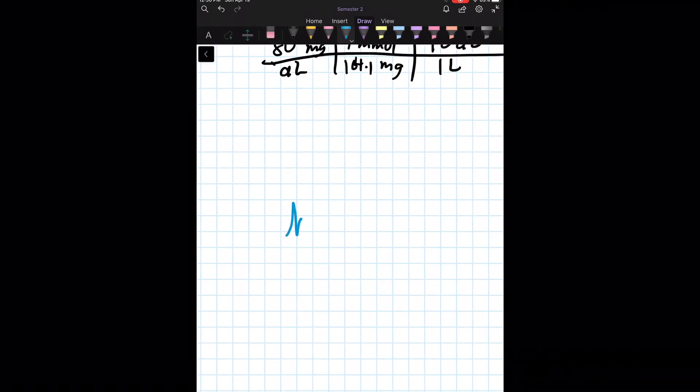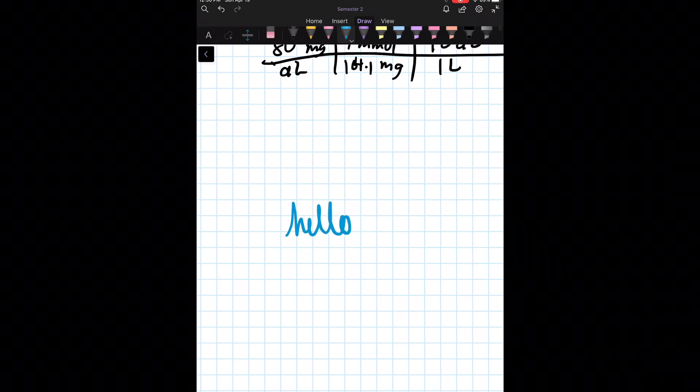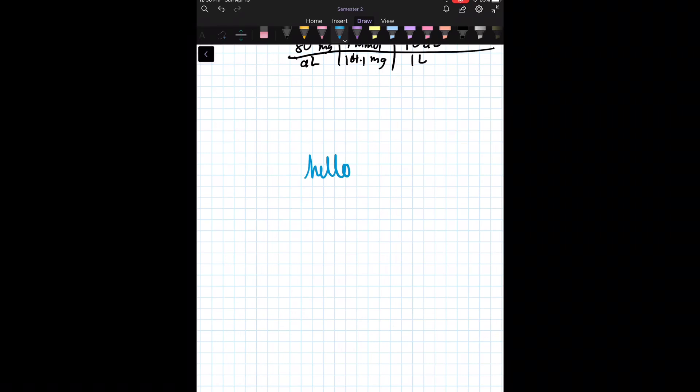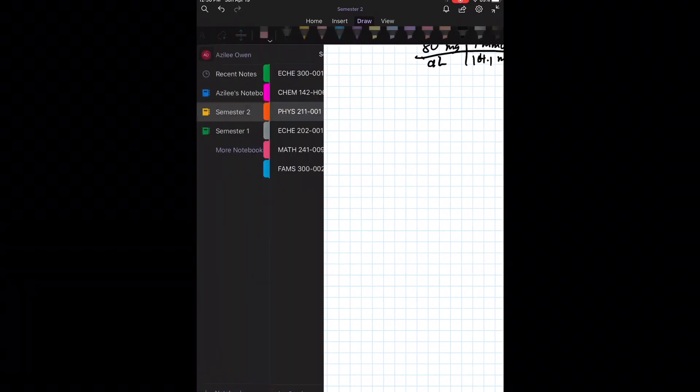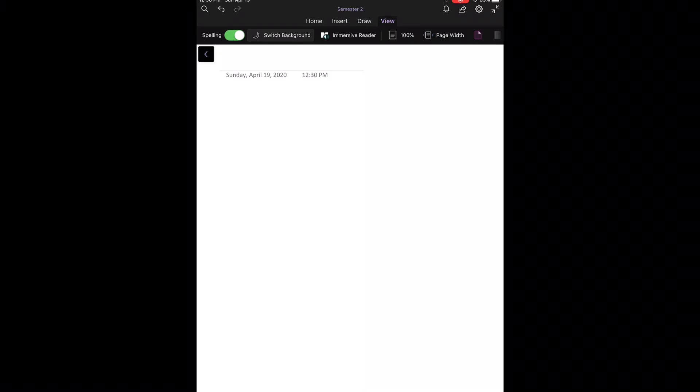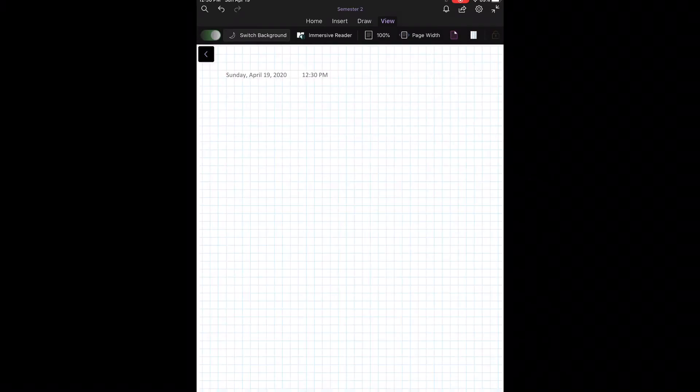Another neat attribute is that you can zoom in and out on pages so they're as small or as large as you'd like. There are also different styles of pages — you can have a blank page, notebook paper, or a gridded style.